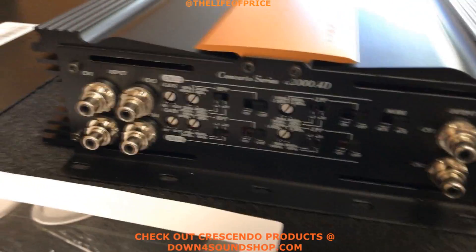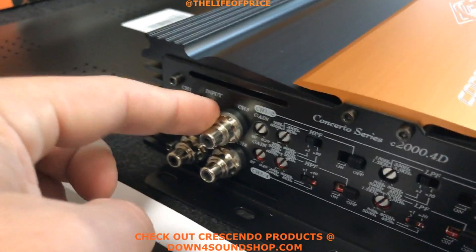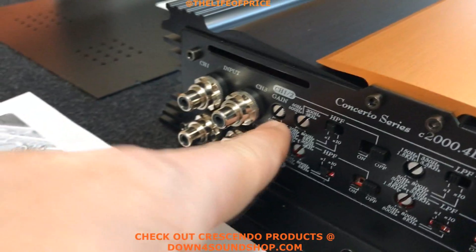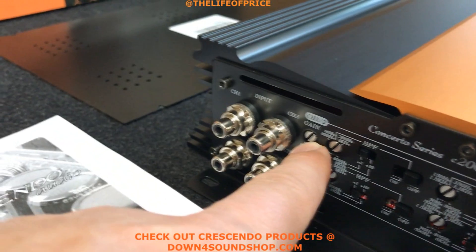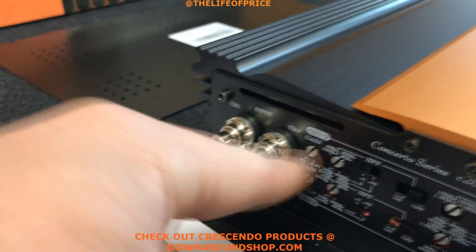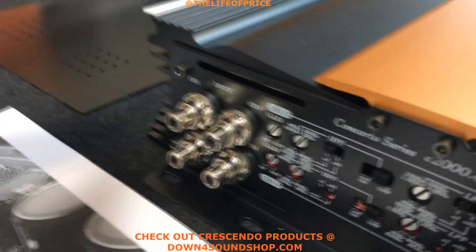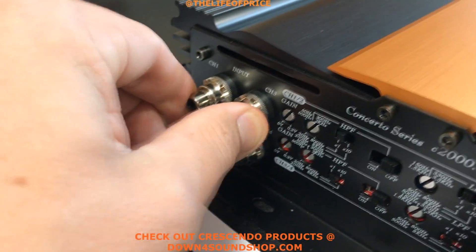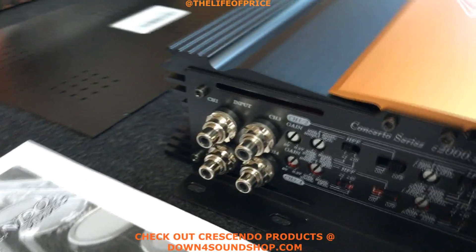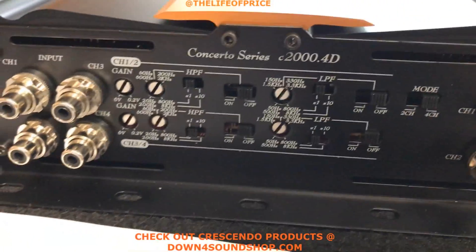We've got the Tiffany style RCA connections — these things are super nice. If you've ever dealt with anything other than Tiffany style connectors, you'll know that the standard ones are a little wiggly if they're not this Tiffany style connection. I'm a really big fan of these because they're super sturdy — I can push on them with all my might and they won't even move.